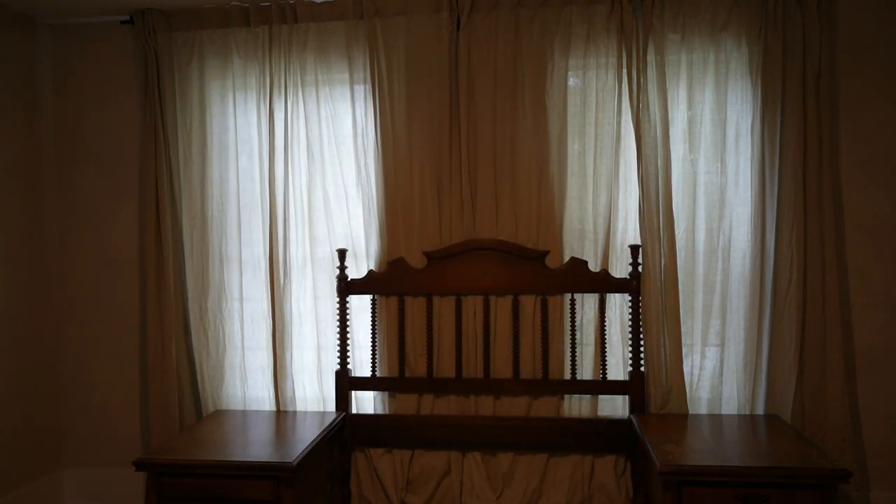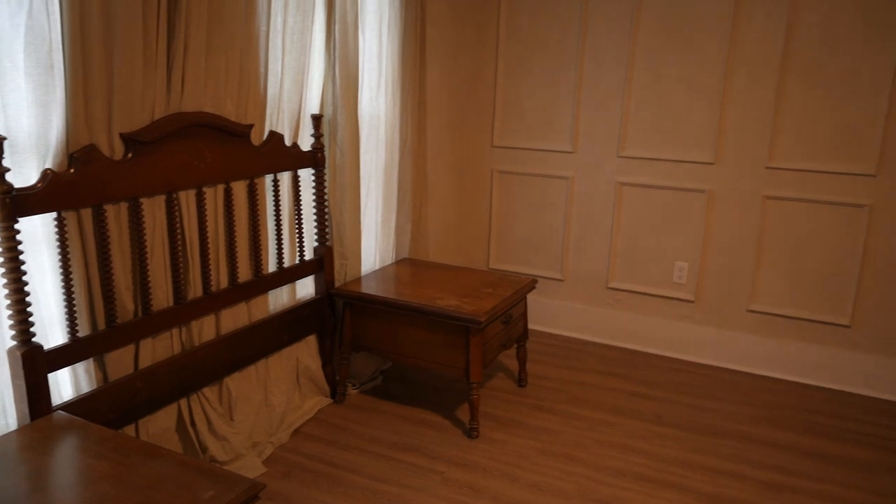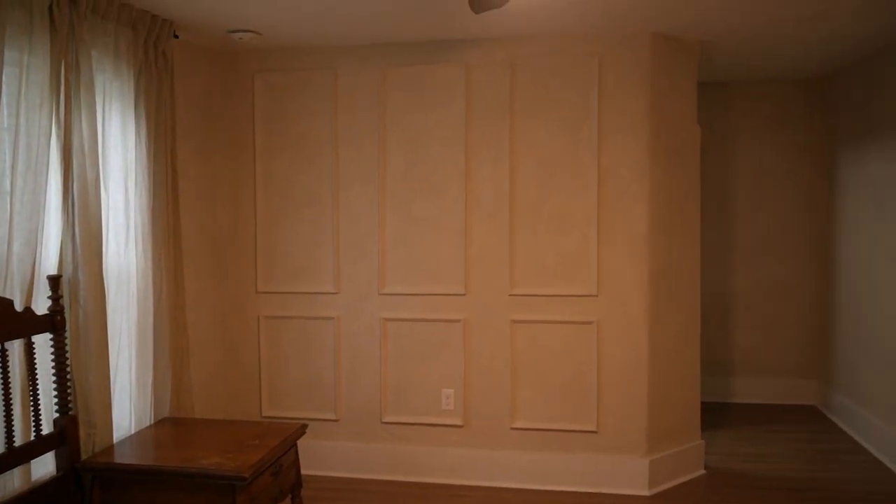It's coming together! Our room is finally coming together, and I didn't want to just end the video leaving you hanging.